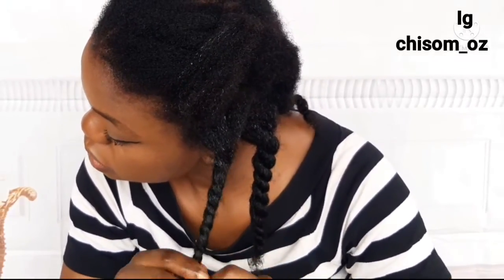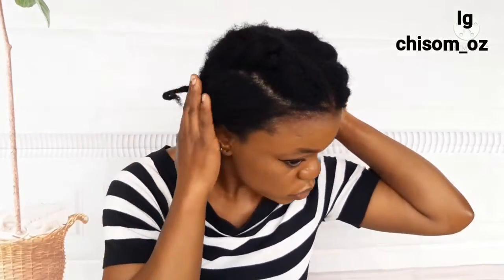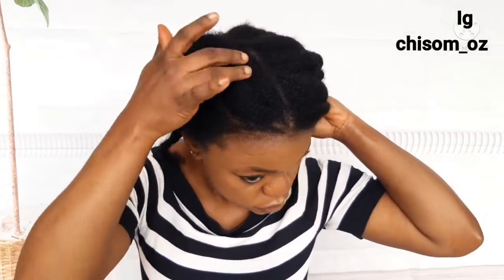If you look closely, you can see the difference between the hair still in its coiled form and the ones that I am twisting. Please, when applying anything to your hair, endeavor to apply in sections, because only then will you be able to get all strands of your hair. You won't leave any hair out. Ensure to work in sections — whatever you are applying to your hair works faster that way.